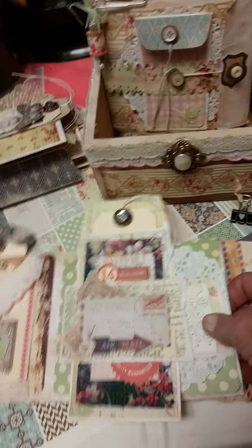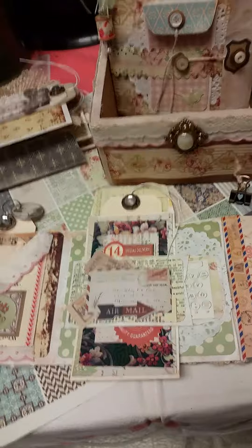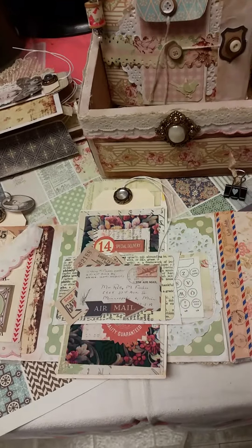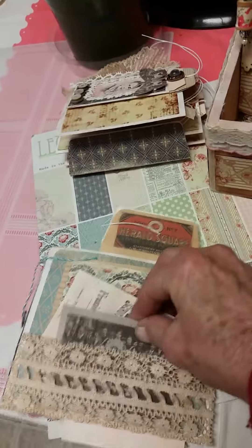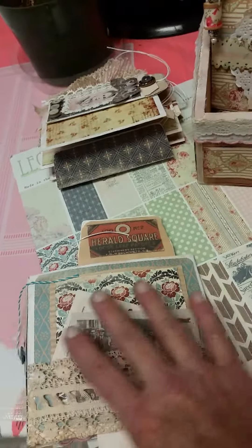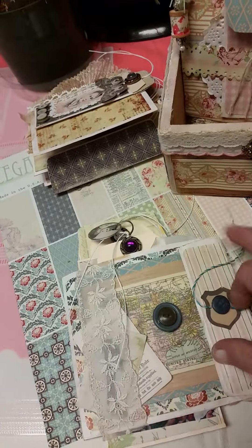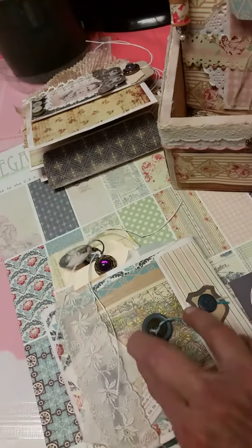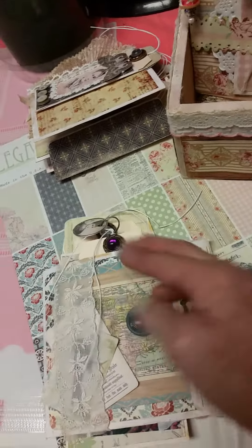I thought I'd stain the whole book at once without taking out any of the paper — don't do that, because it's just a mess. And then this is the only one I did the back of, but it started catching on the other envelopes when they're all in the box, so I just didn't do it to any others.